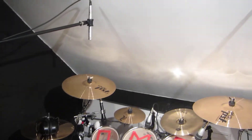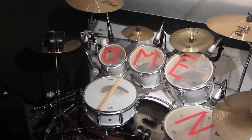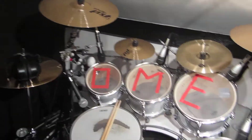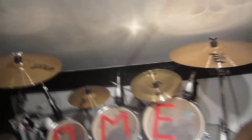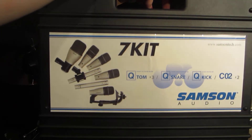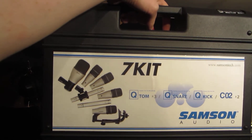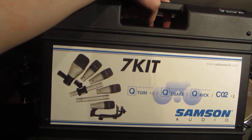I've got all my drum mics set up because I'm about to record some demos for my band. Basically, what I have is a drum mic kit called the Samson 7 kit. That's got two overheads, three tom mics, a snare mic, and a kick mic.